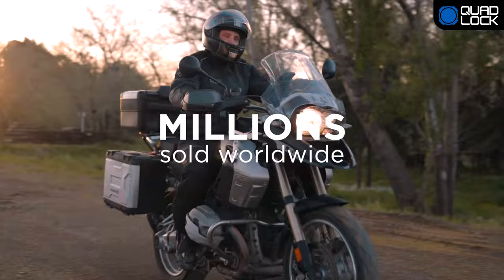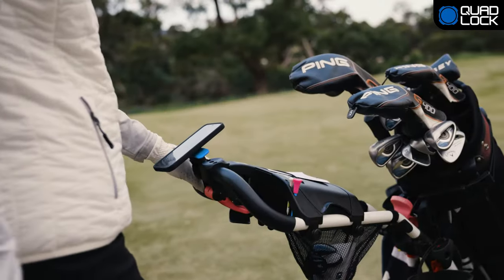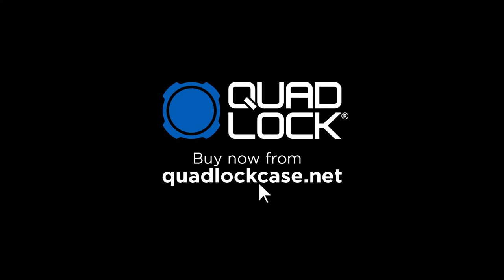With millions of users worldwide and thousands of 5-star reviews, QuadLock is the world's best solution. QuadLock. Every day. Every adventure. Buy now from QuadLockCase.net and enjoy fast, free local shipping.